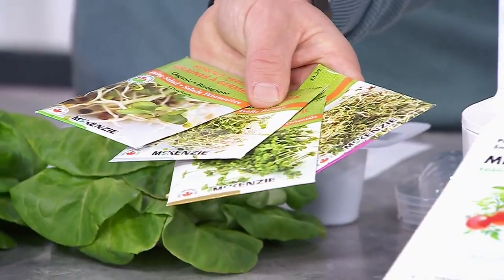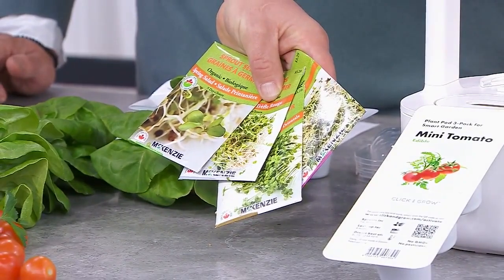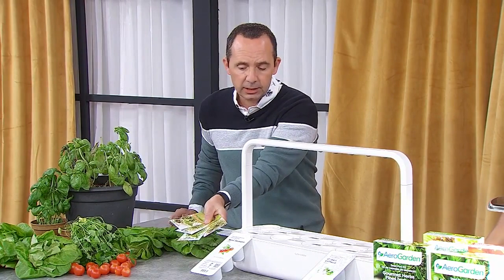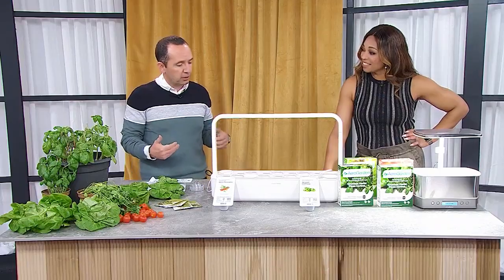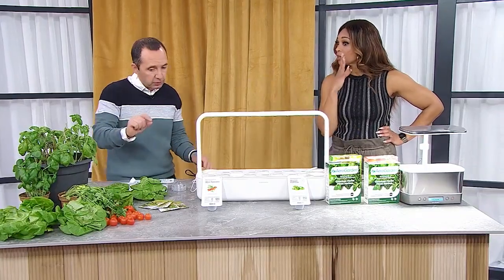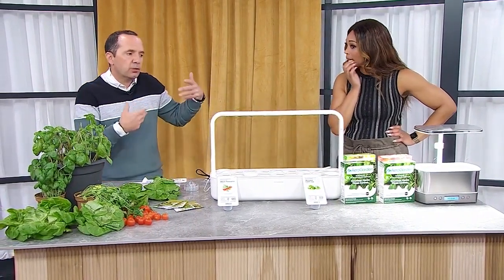Sprouts are one of the easiest things you can grow indoors. They're really quick to germinate — you can even germinate them in a paper towel. If you want to get kids into eating their own food and experimenting, this is a fantastic way, because within 10 days they can be harvesting and that's that immediate gratification. My daughter has grown sprouts in a paper towel — she grows things. I kill things. I like to eat them, but I cannot grow them.